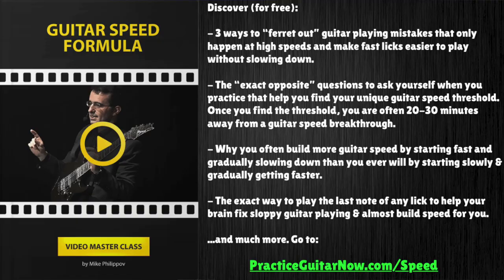If you want more help with building your guitar speed, check out the link in the description of this video or go to the page on the screen right now. I'm going to show you a free one-hour masterclass called Guitar Speed Formula. It's a new way to build guitar speed without having to start slow and gradually build speed in small increments, because that's a pretty boring way to practice and more importantly doesn't work nearly as well as most people tell you it does. If you want to know a new way to build speed, check out that link and enter your email address — I'll send you the video for free.